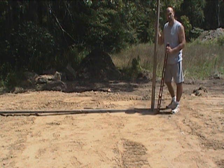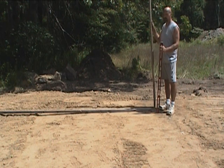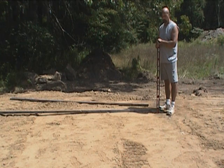It looks like we were probably off by about two degrees trying to do it with a compass. So that's how you establish true north-south. It's much easier in the wintertime — you have a nice long shadow line to give you a longer reference point.